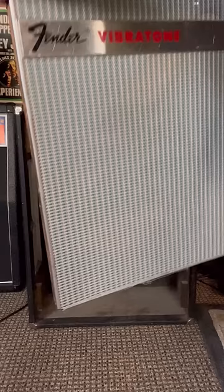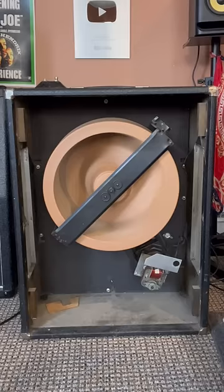Once plugged in, your guitar signal travels through a speaker which sits behind a rotating drum that bends the sound waves being produced, ultimately creating a crazy vibrato effect.